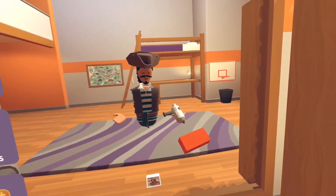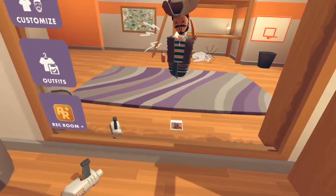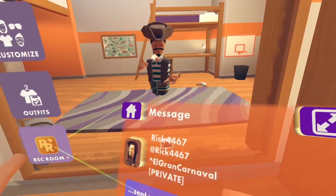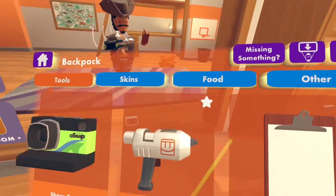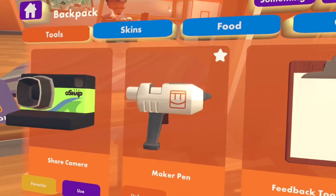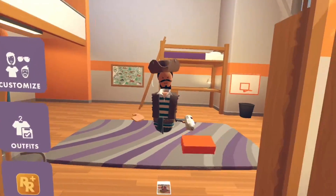Now if you don't know how to pull out your maker pen, you can just either pull it from your back if you've got it favorited, or if you go on your home menu backpack, you can press recall if it's already taken, or you can just press use and your maker pen will be in front of you.